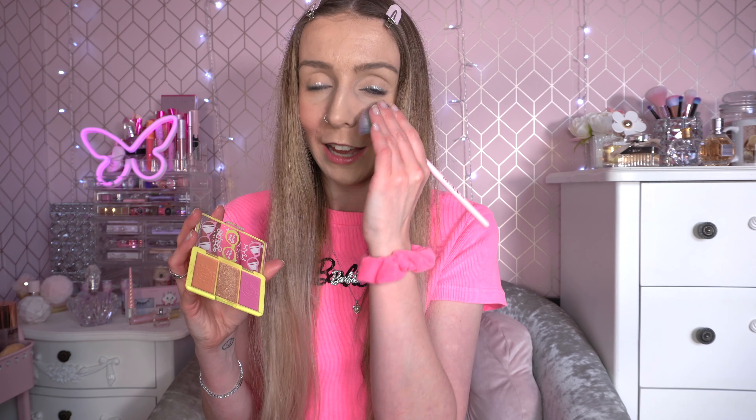Look at that highlighter shine! I'm just going to pop this on my forehead. I thought the whole collection was very well thought out — the little palettes are cute, very unusual and portable. I genuinely think this is one of my favourite palettes of the year. That's what the NYX and Barbie cheek palette looks like — I love the blusher, I love the highlighter. It's definitely one of my favourites.